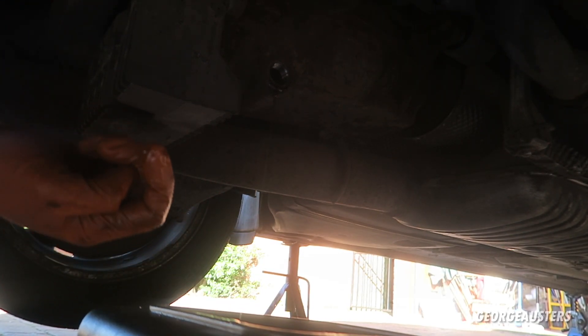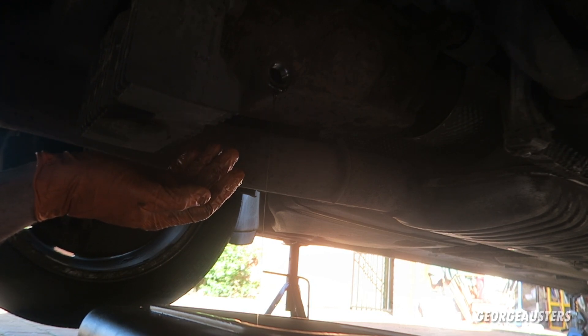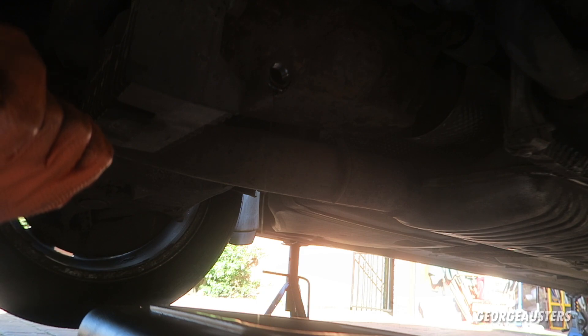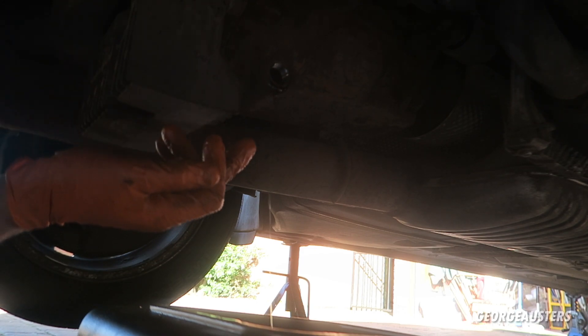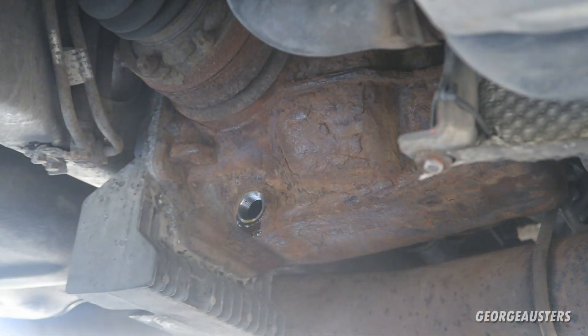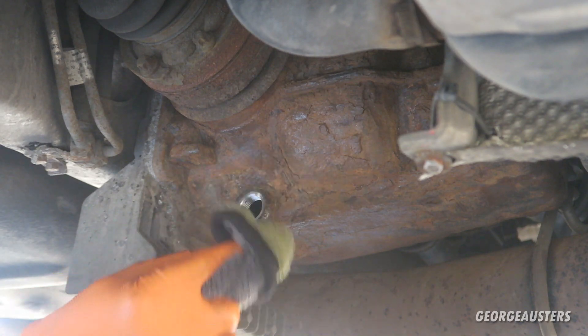The color of the oil doesn't look too bad to be honest. Differential oil doesn't really get contaminated so it shouldn't be black or anything like that. But there's a good chance this may be the original fluid in here. We've been reduced to a drip, so I'm going to give everything a wipe down.